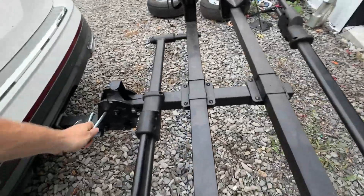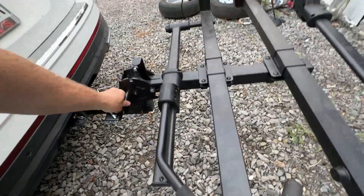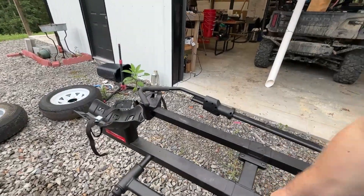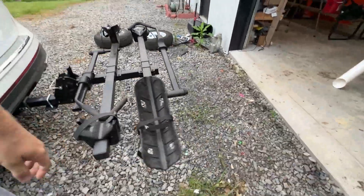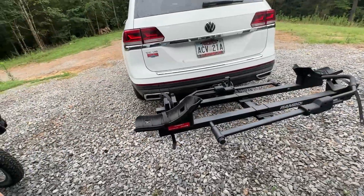One of the beauties of these e-bike haulers is I don't have to take my truck and get nine miles per gallon if I want to haul my e-bike. I can take my SUV, my wife's SUV or something, and get a lot better gas mileage.